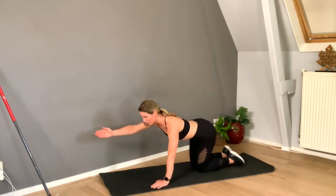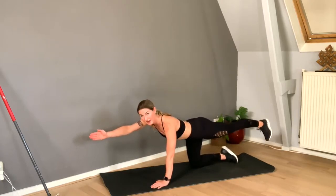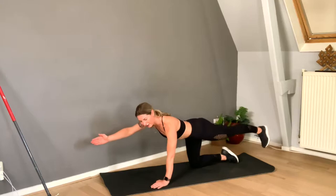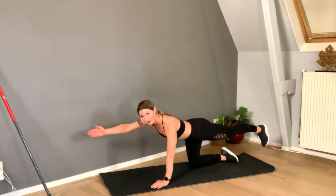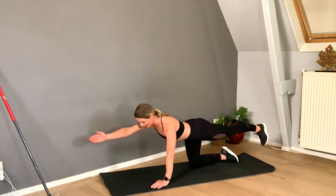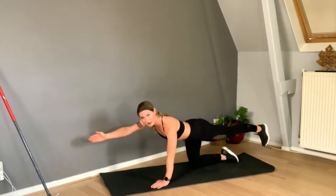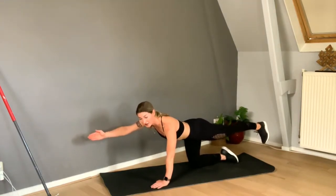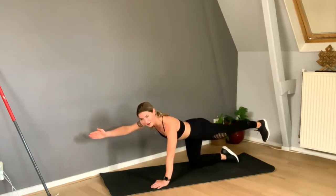Stretch your arm, hand palm facing toward you — it's like I'm shaking somebody's hand. And it's been such a long while since I shook somebody's hand. Keep your shoulder away from your ear, flex the foot, and squeeze your butt cheeks. The higher the foot, the more butt action — I like to have lots of butt action in my life!